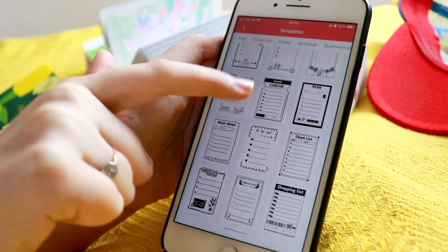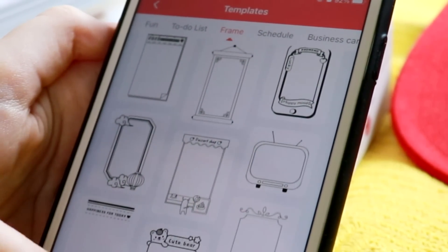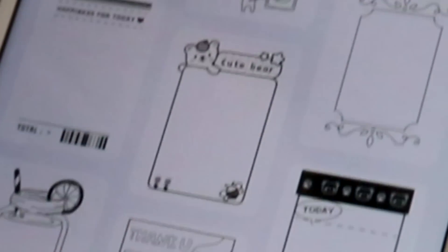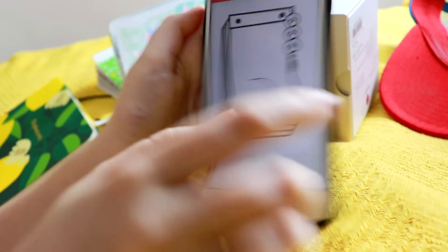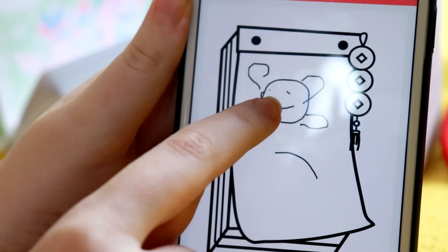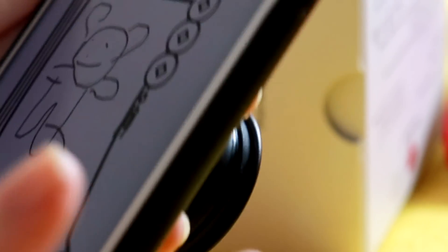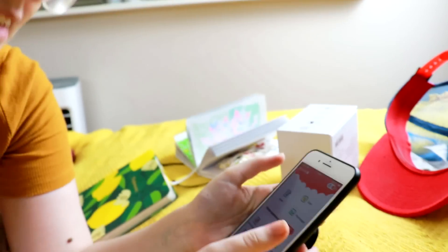To-do lists — you can print one of those out and stick it in. I love the frames, and they've got like all the little cutesy aesthetic going on. You can even make a little business card. There are even ways you can draw straight into the app — drawing with my finger at a weird angle. Another thing I've used this for is going to your own photos.